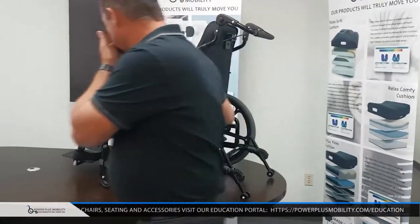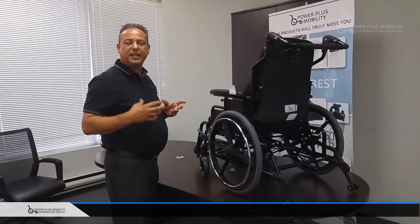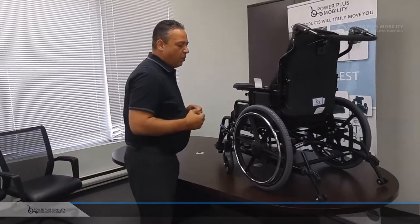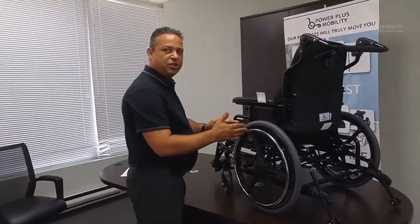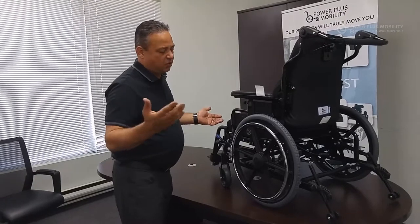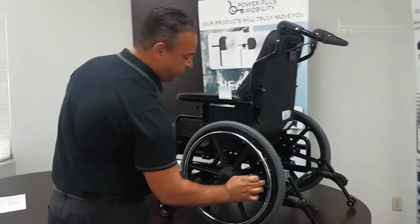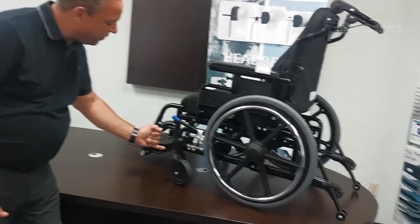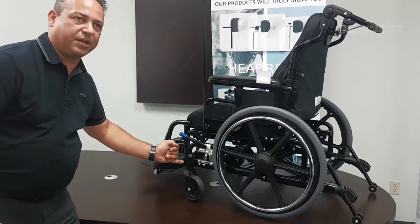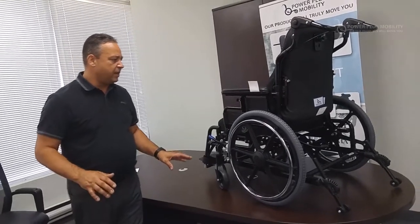This chair is set up with an extremely tight footprint, which allows for a very tight turning radius and easier turning from left to right. In confined spaces we need the tightest footprint, but for a taller client — six foot or so — we can have a longer footprint. We have a rear axle that moves to the rear and a front journal that moves to a leading position, increasing stability. There's a lot of adjustability in this frame.